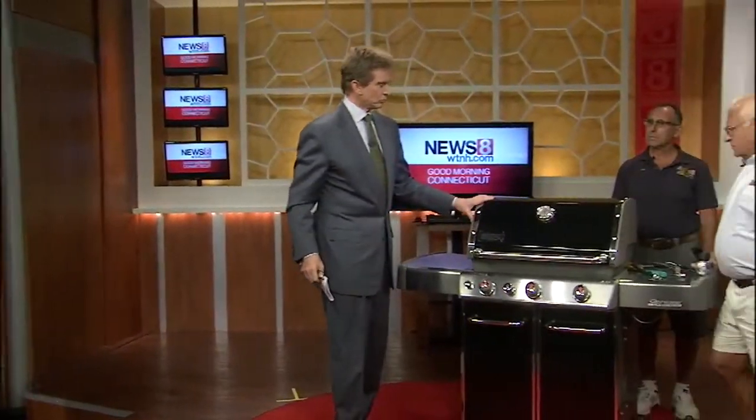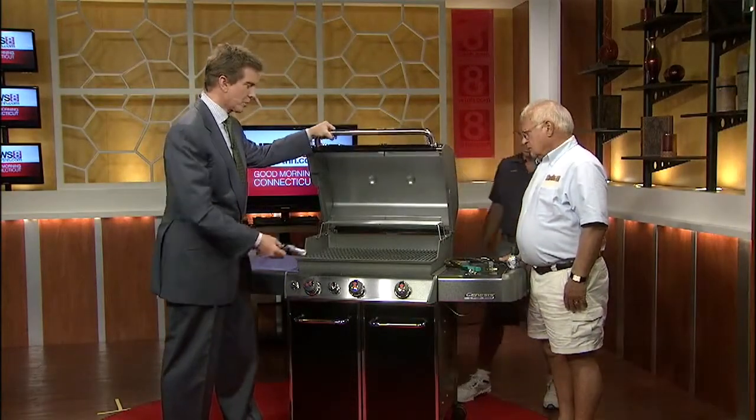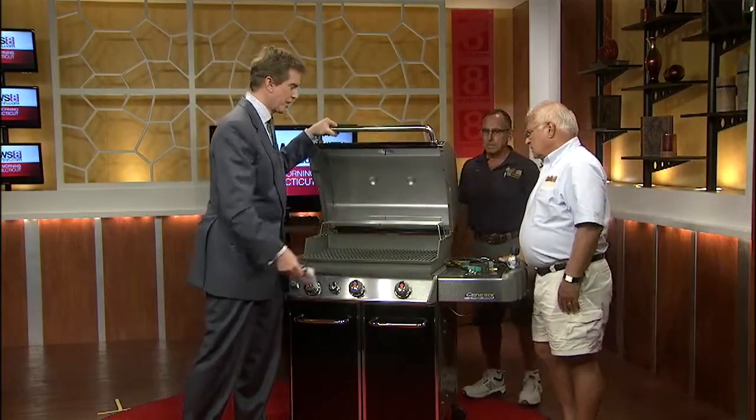Beautiful piece you've got right here. What is this? It's a Weber — a four-burner Weber Genesis EP330. It's got three burners and a Steak Sears station. So we're going to talk about the problems that can go wrong. This is a brand new one, but what kinds of problems might a griller be faced with technically?